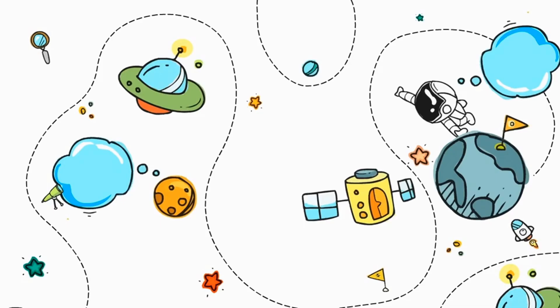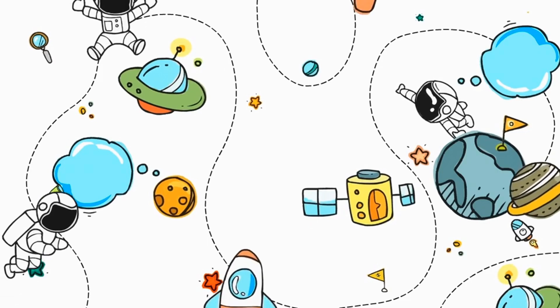The first way that you can help students understand what a solar eclipse is, is have them create a model. We aren't friends with Ms. Frizzle and we can't go on a magic school bus to check out the solar system. So the next best thing is for students to create a model and understand what is happening with the moon, earth, and sun.